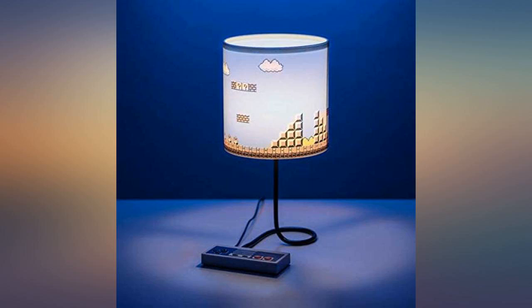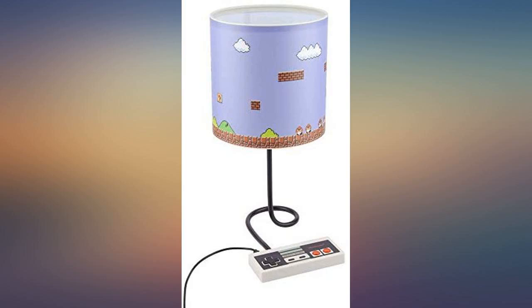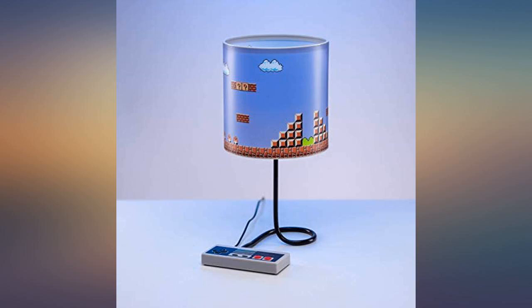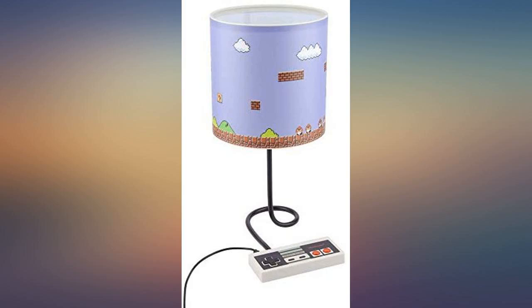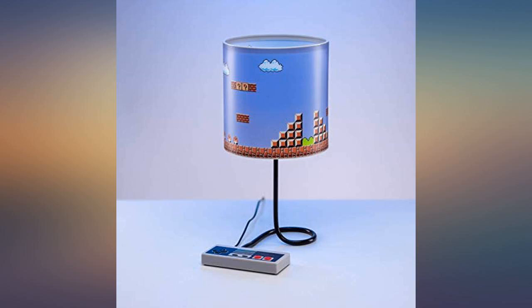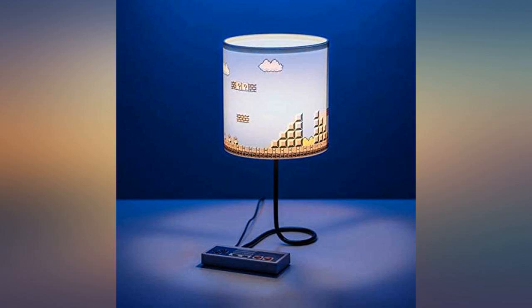Love. I bought this as a Christmas gift for my boyfriend. I tested it all out before boxing it back up to wrap, and it was perfect. I love the controller as a light switch — powers on with the A button and off with the B button, and it has three dimming options with the direction pad. He's going to love it. Thanks so much.